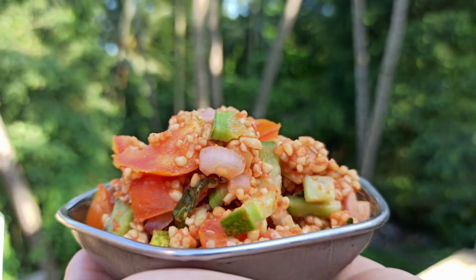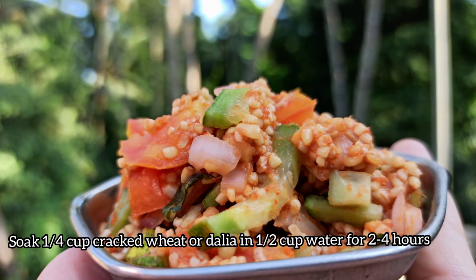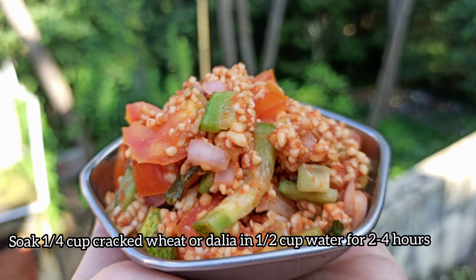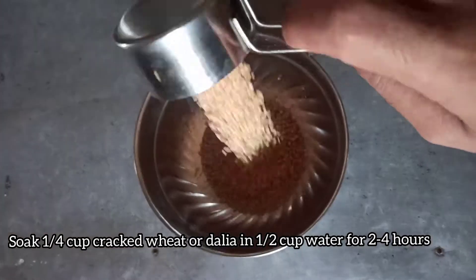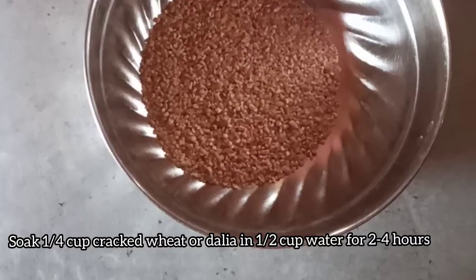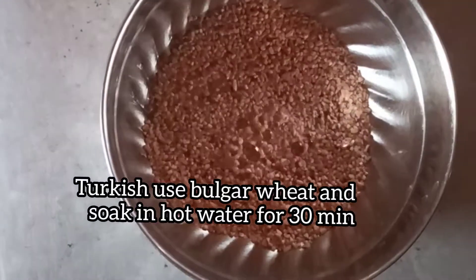I am already hooked on to it. For this recipe you need bulgur wheat, but since I did not have bulgur wheat, I have used cracked wheat, or dahlia, or broken wheat. One fourth cup of cracked wheat — soak in half cup of water for two hours. The idea is to ensure that the grains soften.